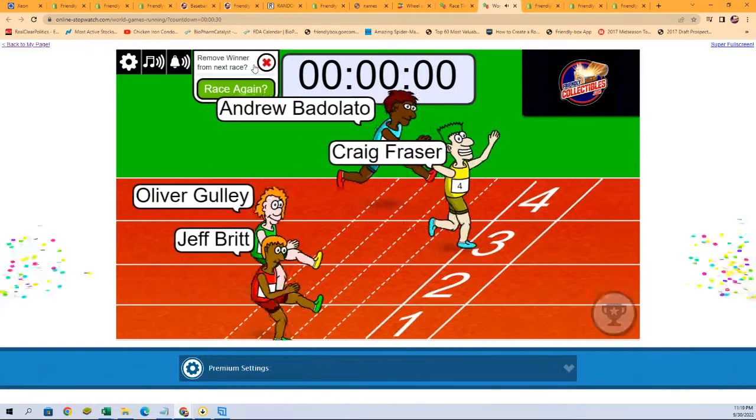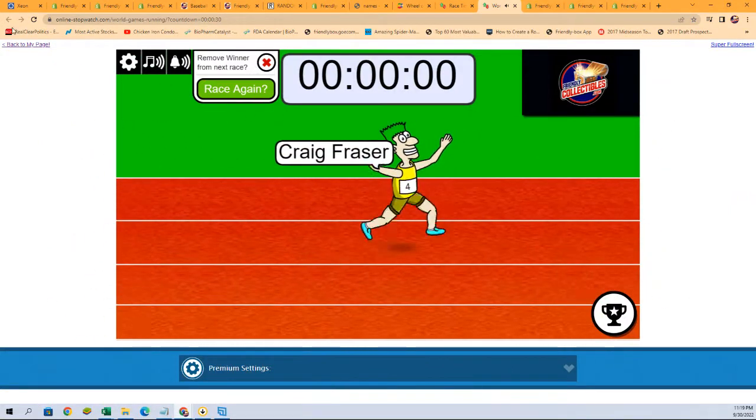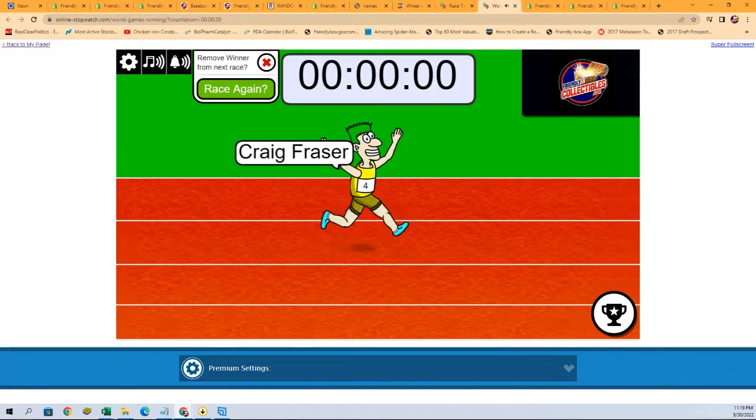One, zero — Greg F, you are in on the break! Thank you very much, all, and congratulations Greg. We're gonna get this break set up just now.